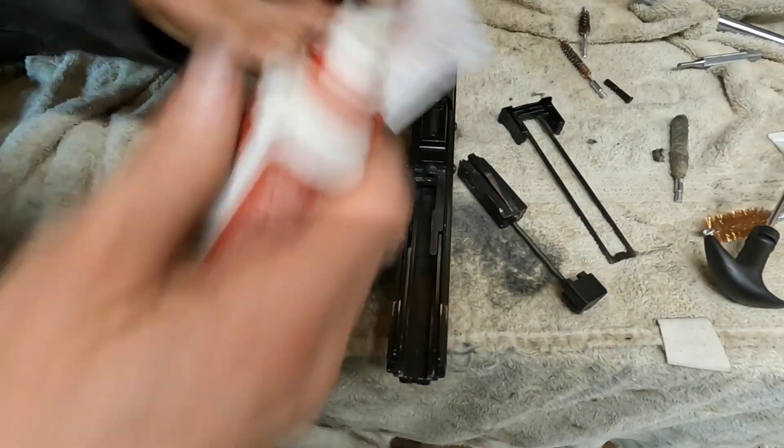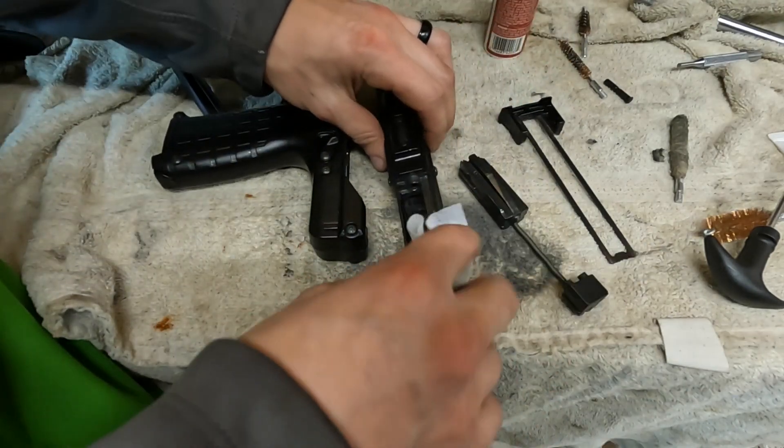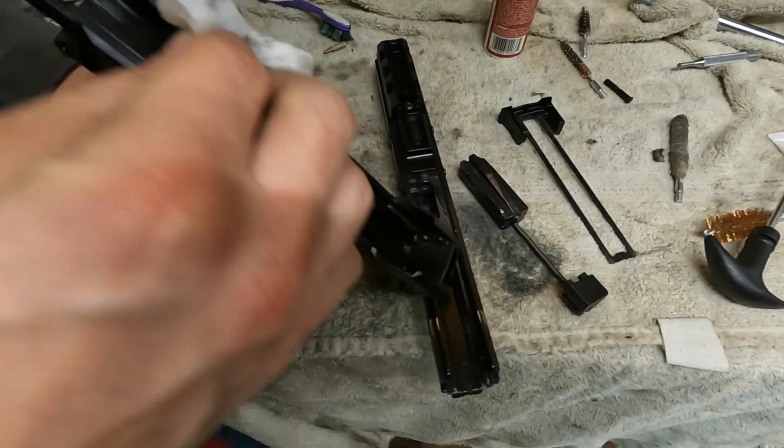What the manual recommends is to get a little bit of gun oil, put it on a patch, and wipe all these insides with a light coat of gun oil.